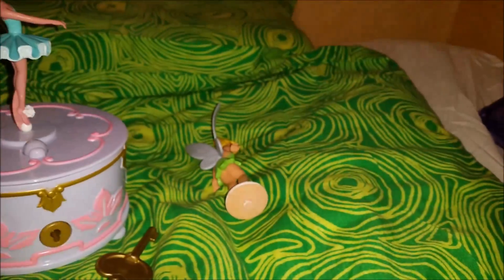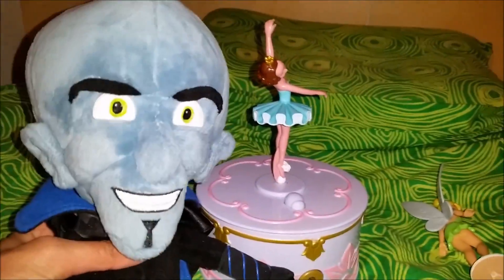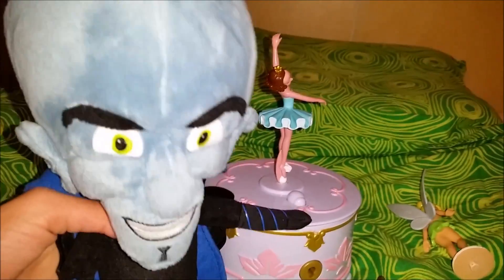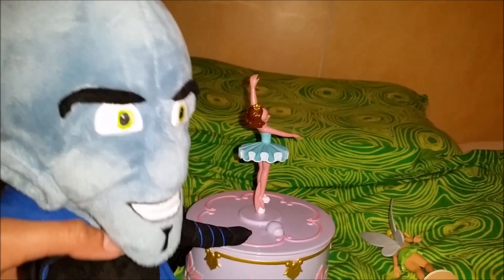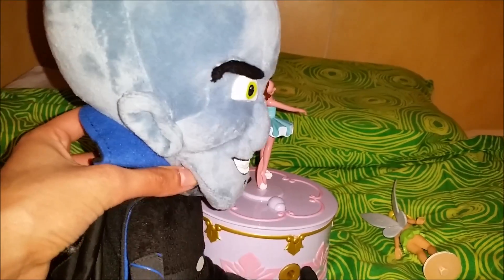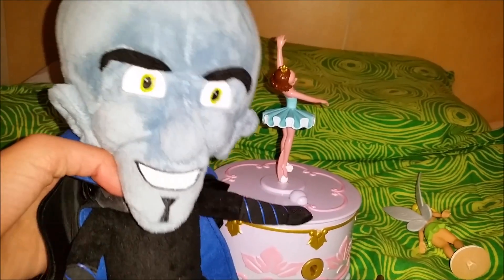Here we have the beautiful Tinkerbell music box — wasn't it pretty? Now tell me and Miss Baron down in the comments: which Tinkerbell movie is your favorite, and did you like this Tinkerbell music box? Tell us in the comments, and don't forget to subscribe and like. Ciao ciao everyone!